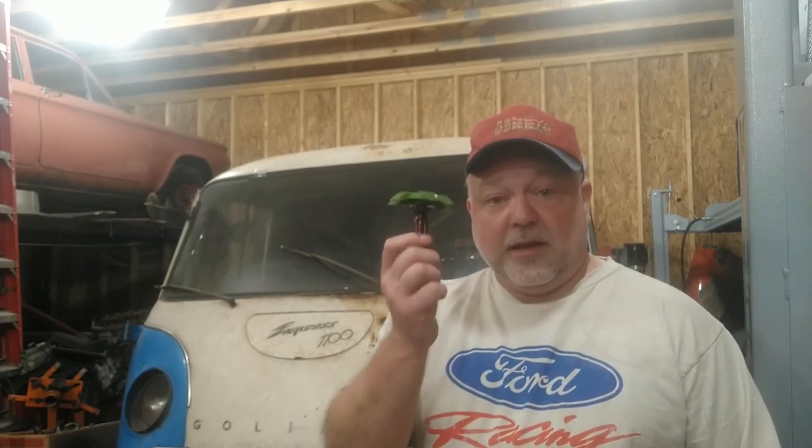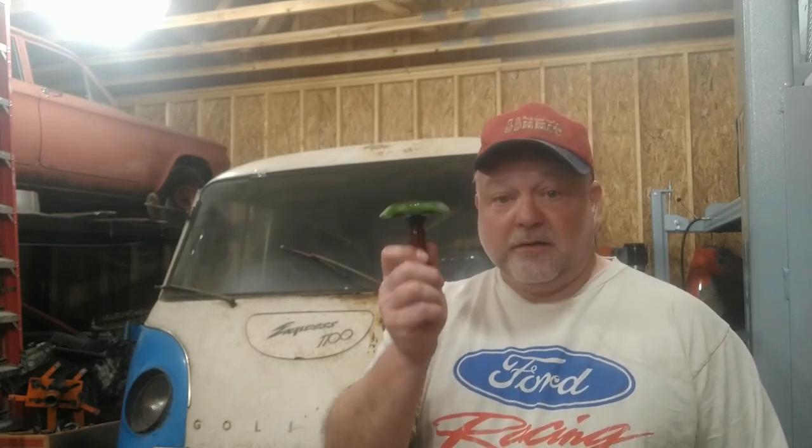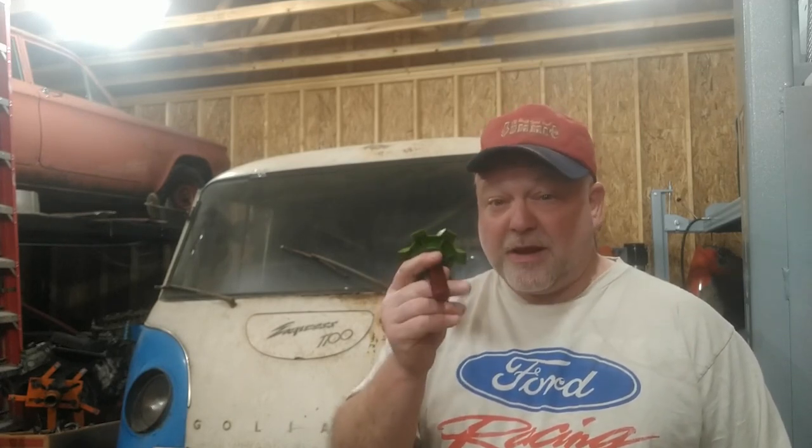Well hey kids, welcome back to Smith Motor Works. On this episode, we're going to talk about a little tool that you may or may not have seen before. This is a fin comb, or a condenser fin comb, or you'll sometimes see it called a radiator fin comb. And that's really what I want to talk about — is it worth having or not?